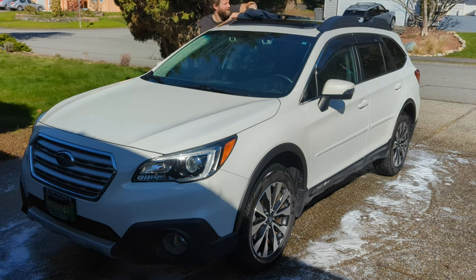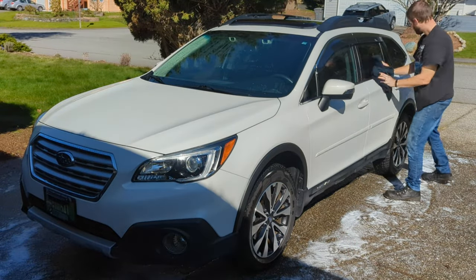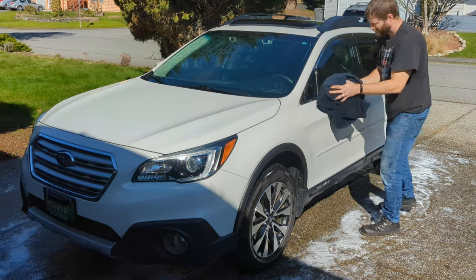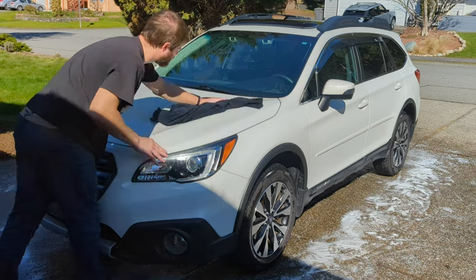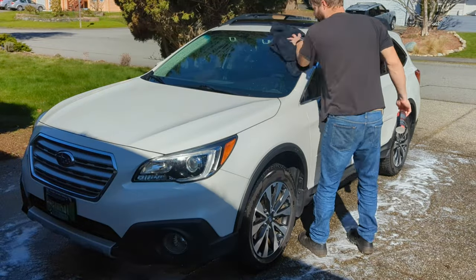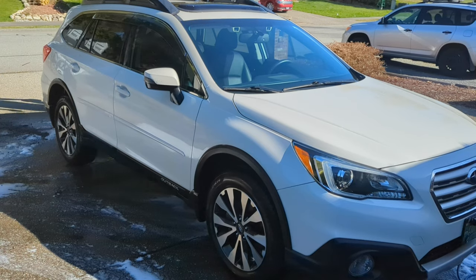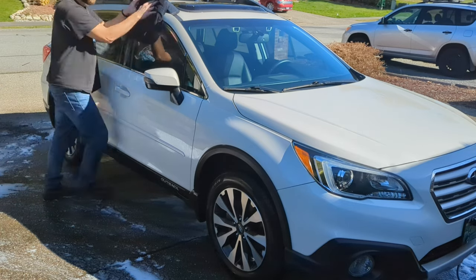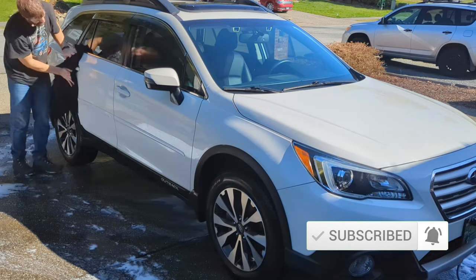What do you guys prefer to use for a drying towel? I've got a wide assortment — I've got some waffle weave towels, I've got some Chemical Guys Holy Mammoth extra large drying towels, and I've got this black one which is like 30 inches by 51 inches. Let me know in the comments below what you prefer for drying off the vehicle — do you use a blow dryer, a leaf blower, or do you just use a towel with a drying aid?